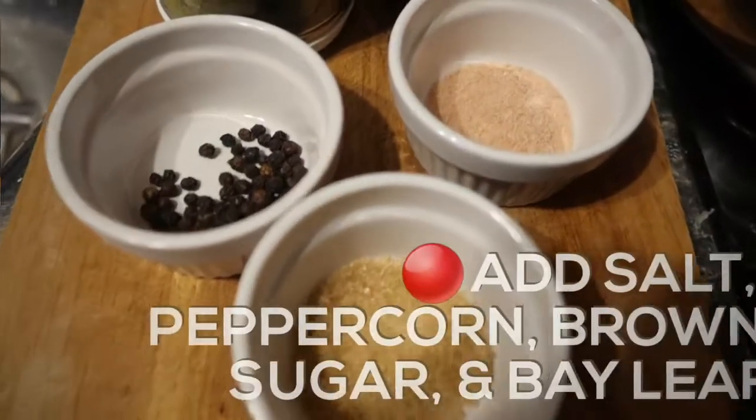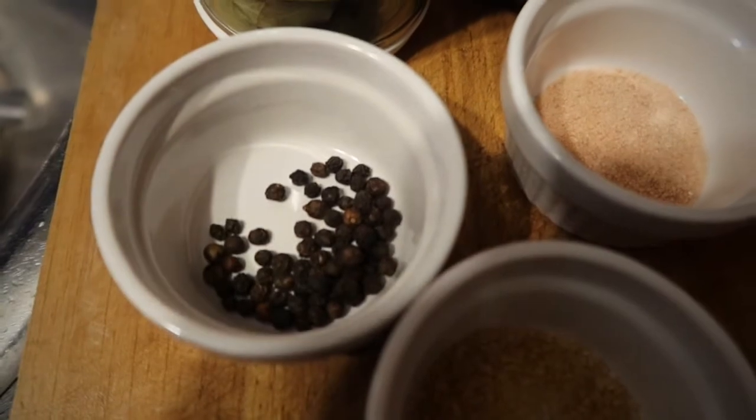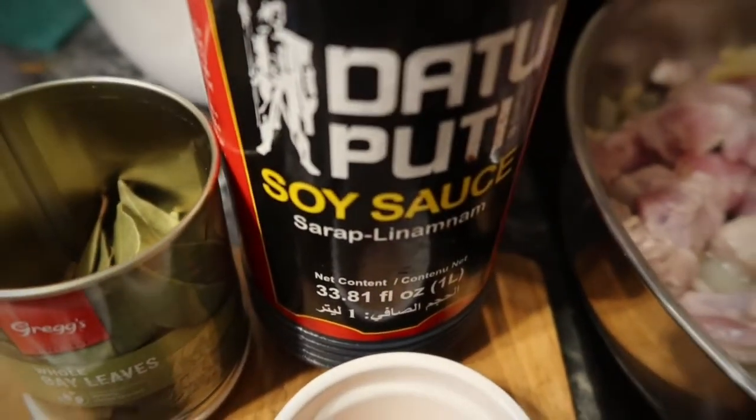Sugar, Himalayan salt, and peppercorn, and bay leaves, and of course soy sauce.